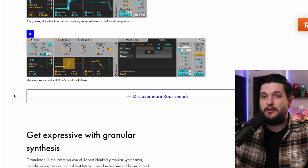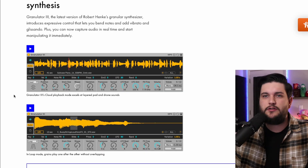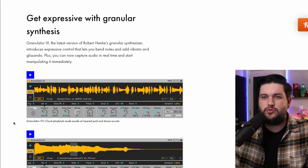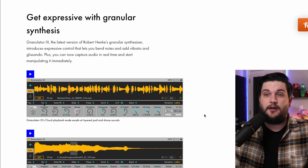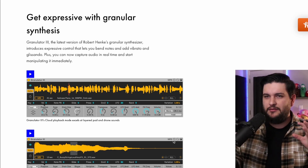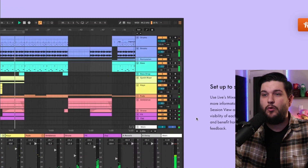Granulator 3 — it's a granular synthesis type engine. It looks like you can drop in your own sample and do all sorts of stuff to it. Granular synthesis is not something I'm super familiar with, so I can't speak on it a ton, but I do know a lot of people use it for really cool effects like stretching sounds and spreading them out over time.